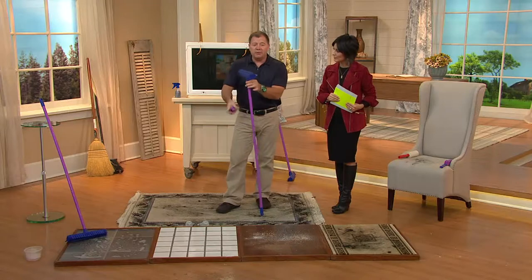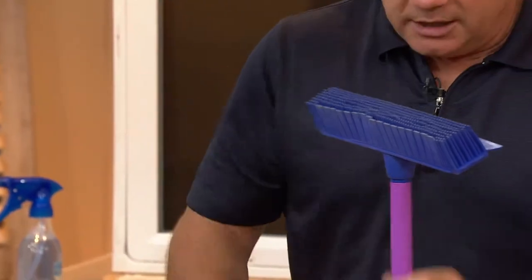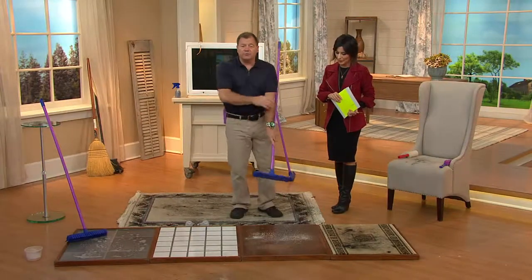We've added a squeegee, and we include the pet brush with it for furniture, car seats, clothing, and your pet. Let me show you how it works. I'm going to start down here on the hardwood floor.